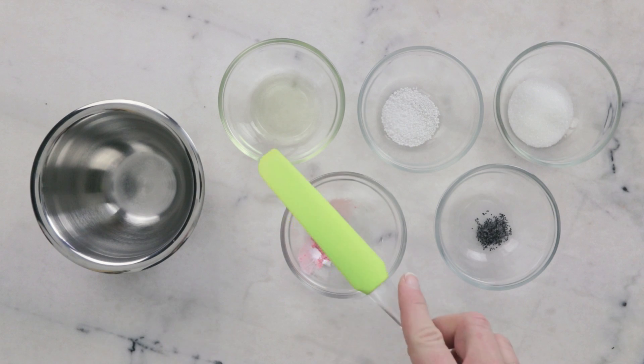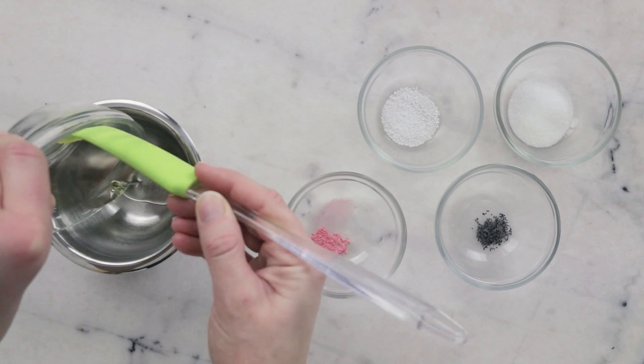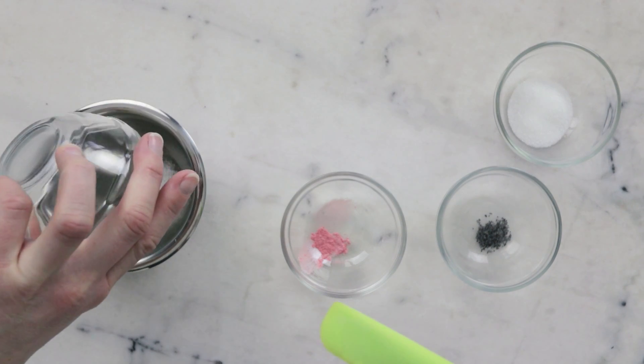We'll begin by combining the ingredients for our heated phase in a small heat resistant bowl. You're going to need 5.32 grams of watermelon seed oil — and just a reminder, if you need substitutions please read the blog post linked in the description box below — and 1.65 grams stearic acid.